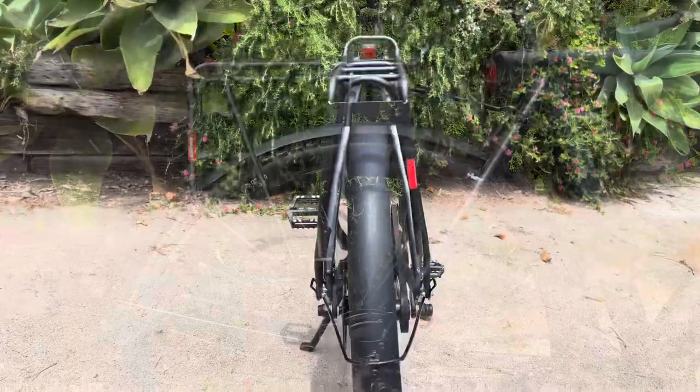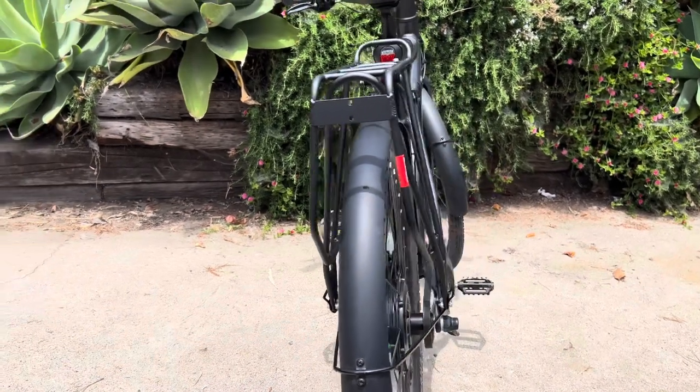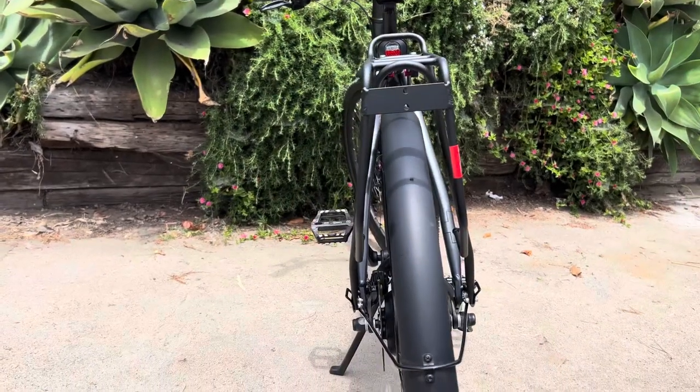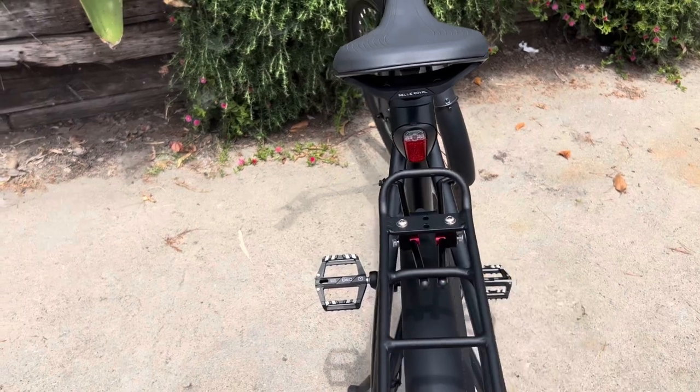It says it can hold 50 kilograms, so a 110-pound weight limit. You can see how it's bent to match the shape of my bike — I like that. It really looks like it was made for it rather than some old clunky $20 rack. This one was just a little over $50.